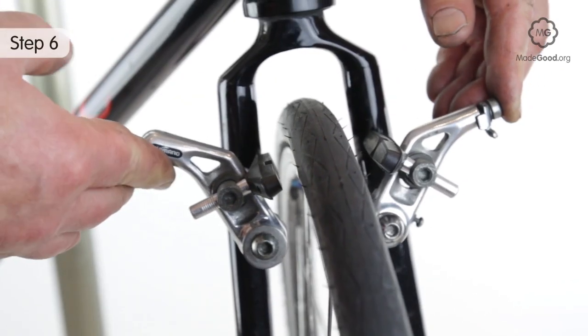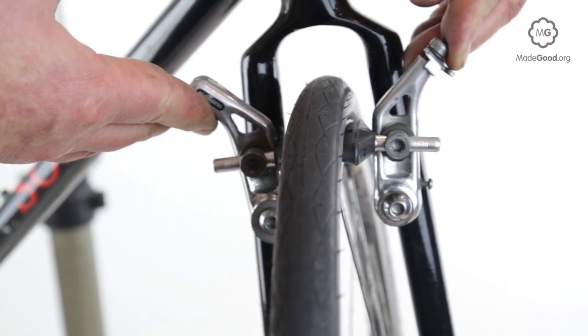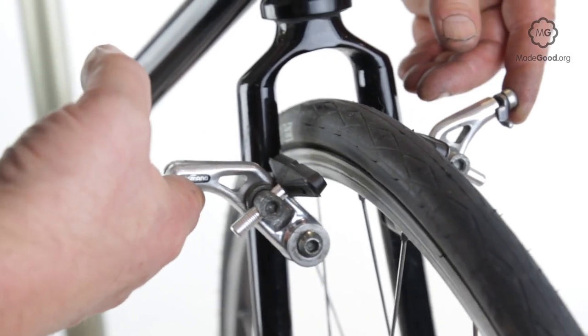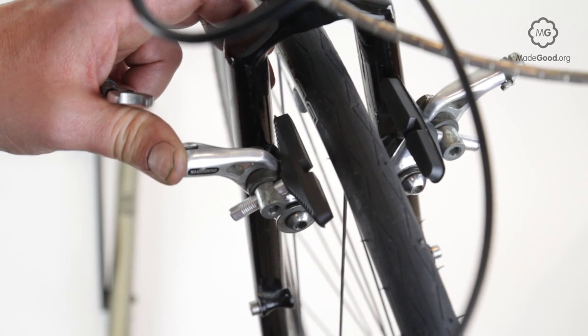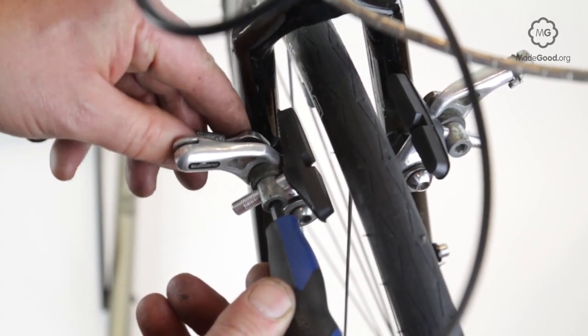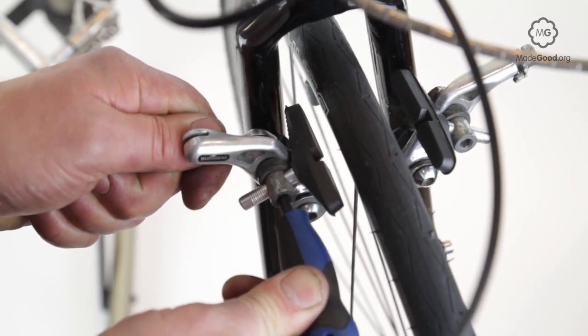If the wheel is out of the bike, replace the wheel and mount the blocks symmetrically so both hit the rims flat. Check for symmetry with your head on the bike centerline. Some systems allow you to toe in the cantilever brake blocks — if the front of the shoe hits the rim slightly sooner than the back, the cantilever brakes may be less likely to squeal.